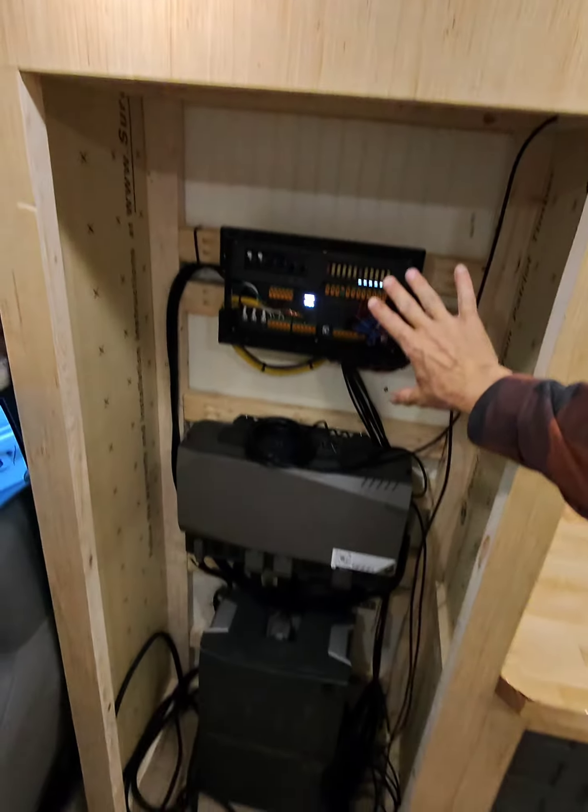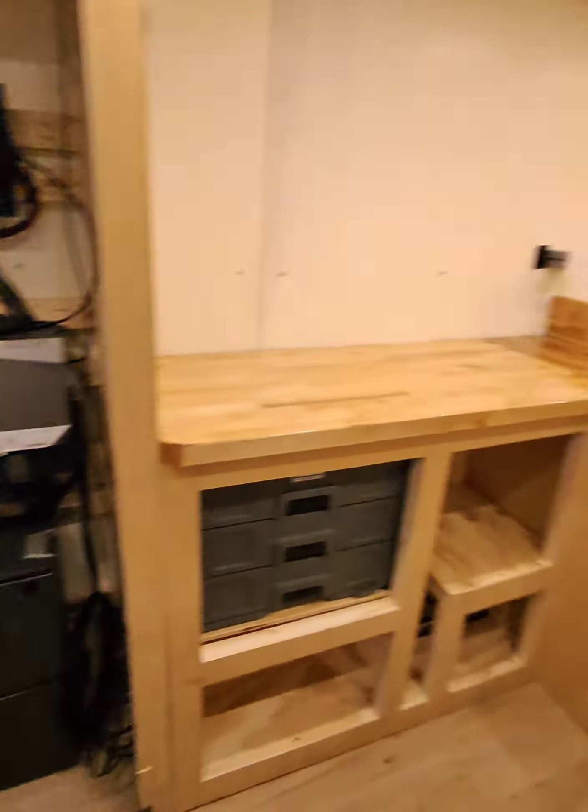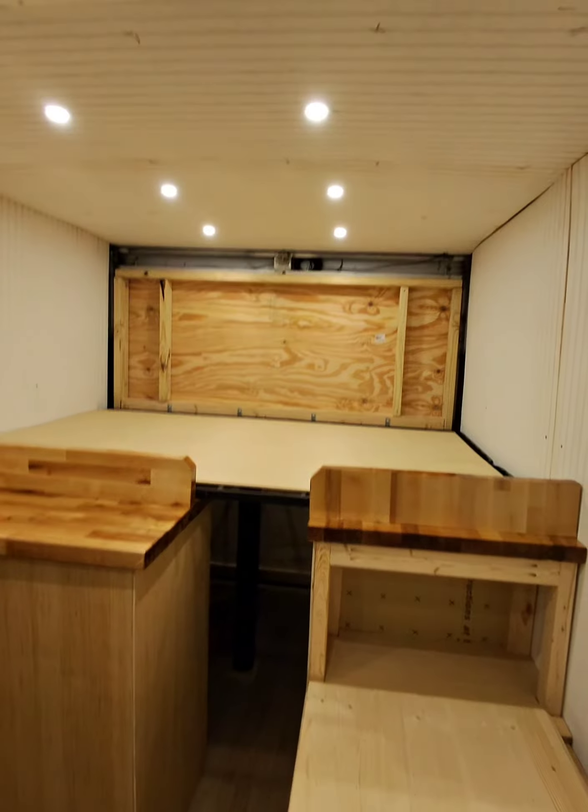I've got to put this plate back on before we leave. And there we go — that's where we are so far. We'll be right back.